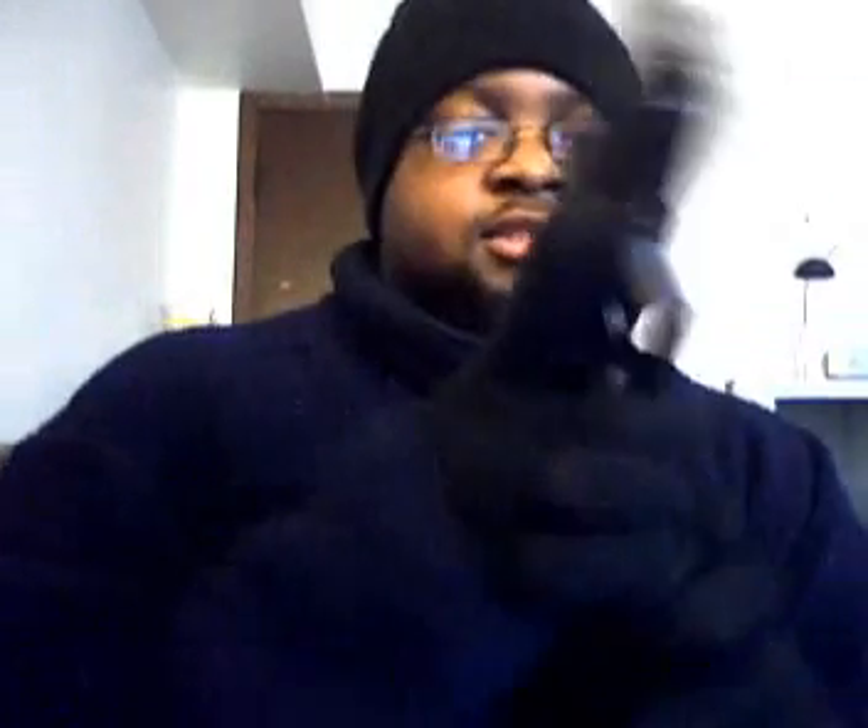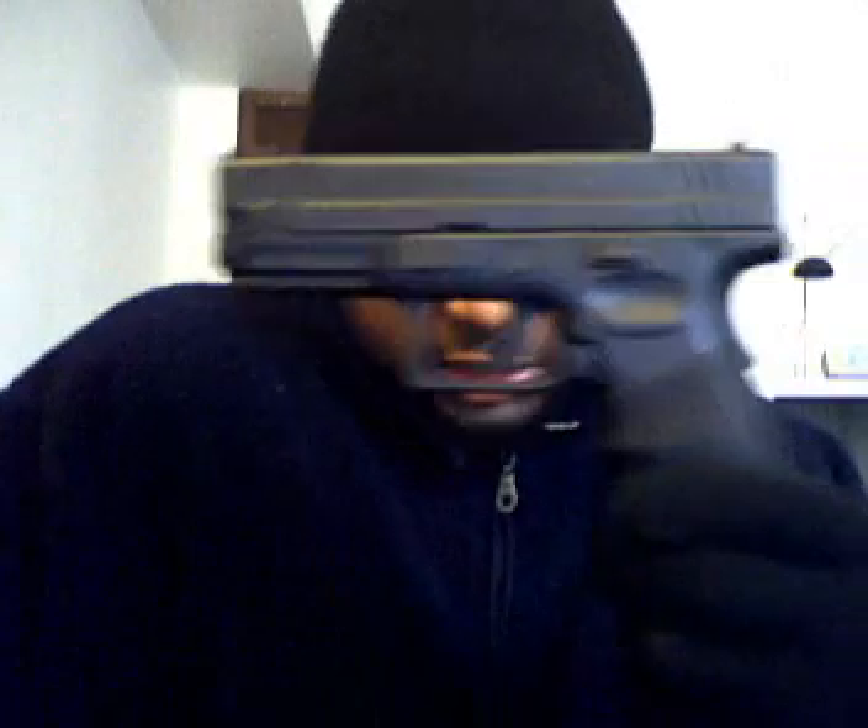I'm going to proceed to load this. Finger is not on the trigger. Put one back in the mag, put it back in there. It's loaded, it's ready to go, it's cocked, one in the chamber. This is my Springfield XD45. Thank you.